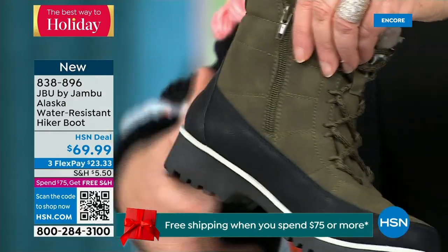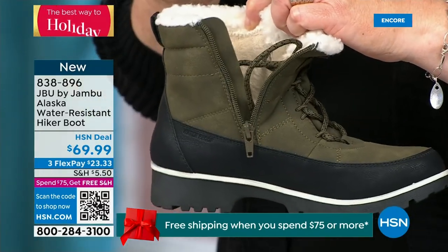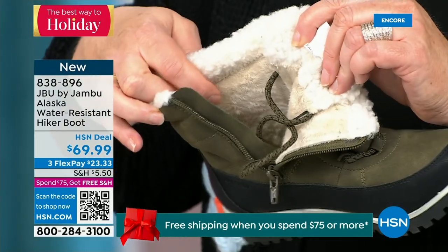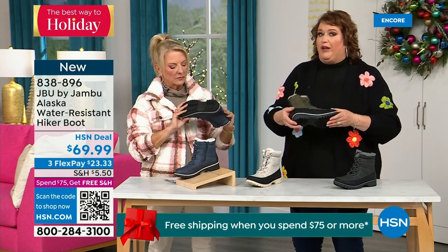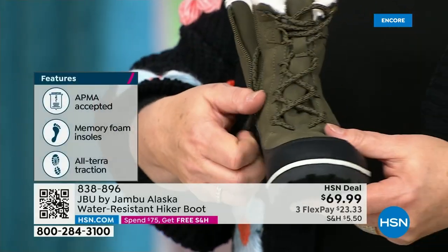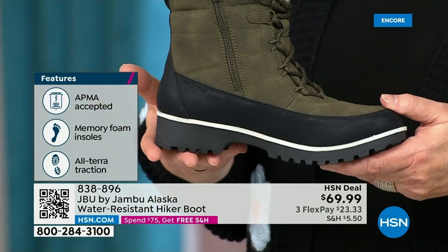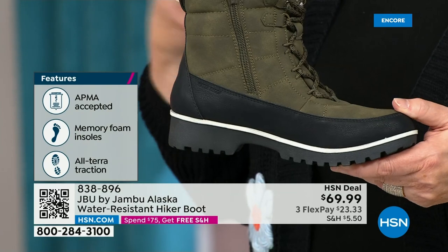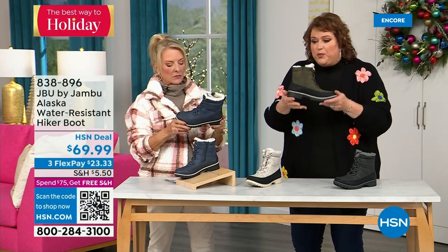You do have the side zipper even though there are laces in front — easy entrance on the side. Talk about that faux sherpa all the way around that collar — it's really protecting around your ankle and calf. It feels so good, and all of that faux micro terry on the inside brings that level of warmth. Look at the very rugged outsole — that's about an inch and a quarter on the heel. For those who lead a very adventurous lifestyle — you may have horses, you're out in the field, you're working with rescue animals — you want to be able to just spray clean. That's what this boot is about.